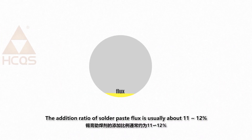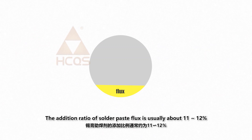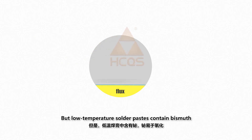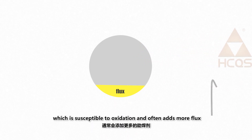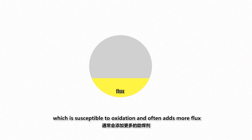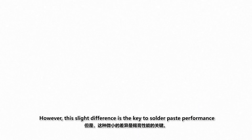The addition ratio of solder paste flux is usually about 11 to 12%. Low-temperature solder pastes contain bismuth, which is susceptible to oxidation and often requires more flux. Metal content and flux content vary from company to company; however, this slight difference is the key to solder paste performance.